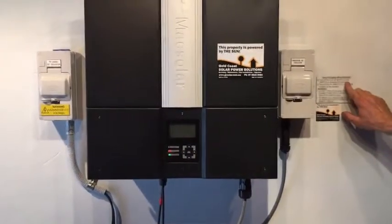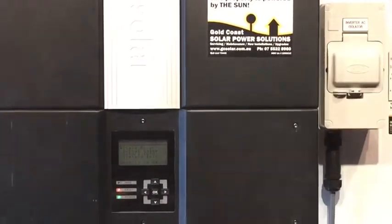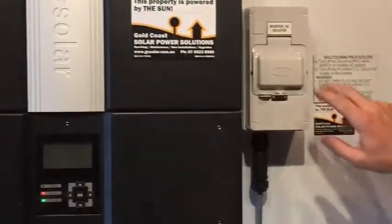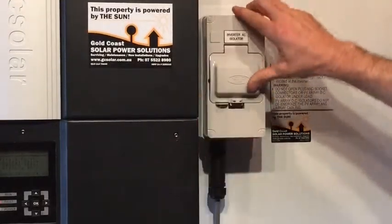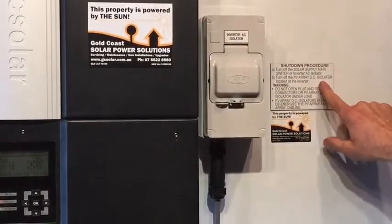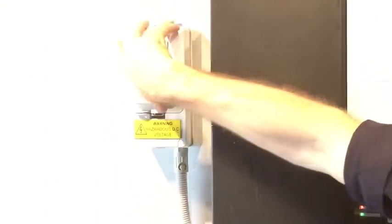We turn off the solar supply main switch — that will be located in your switchboard — or the inverter AC isolator. In this case we've got an inverter AC isolator so we're just going to turn that one off, and then turn off the PV array DC isolator located at the inverter. We can see that over here — PV array DC isolator — so we'll just turn that one off.